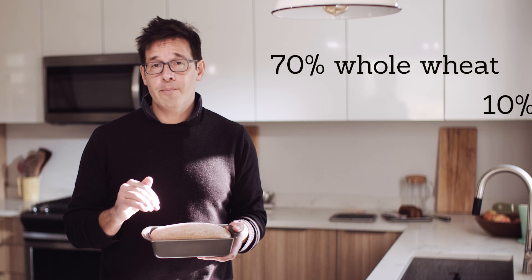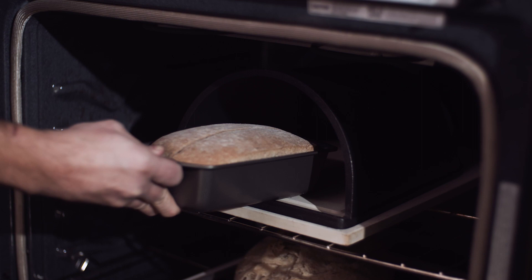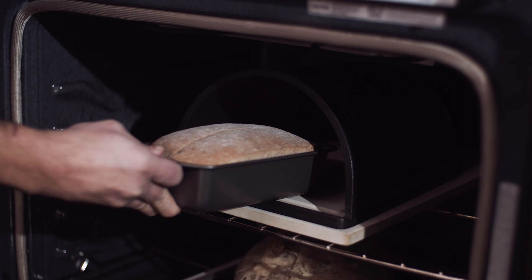This is a 70% whole wheat, 10% rye, 20% bread flour recipe. This is one of my favorite kinds of bread for making it to toast.